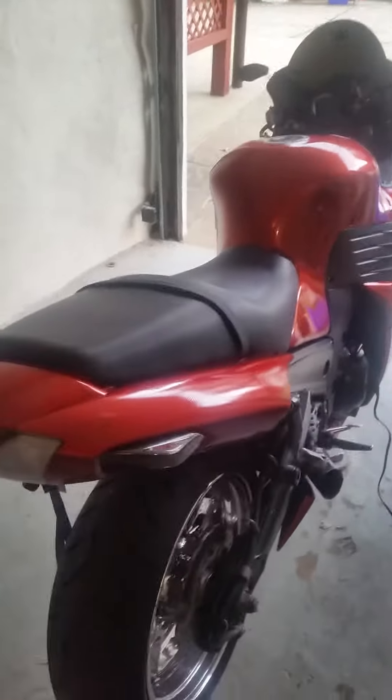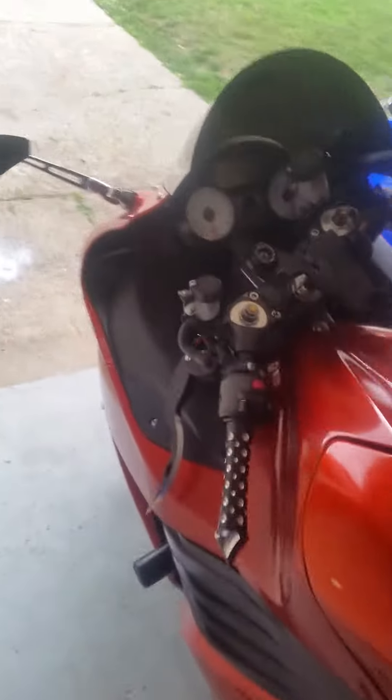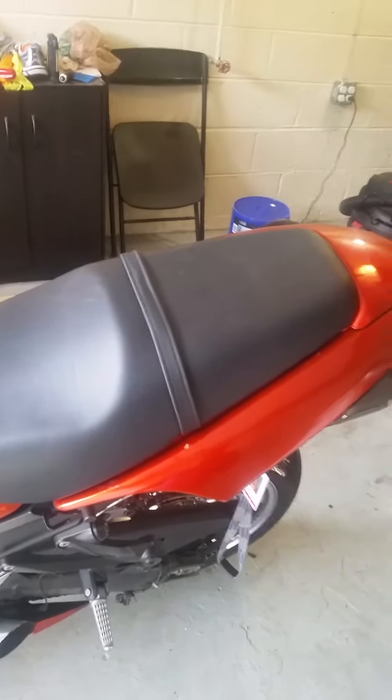Hey, what's going on YouTube. I just discovered something I didn't know, and I've had this bike almost three years now — the Kawasaki ZX-14.